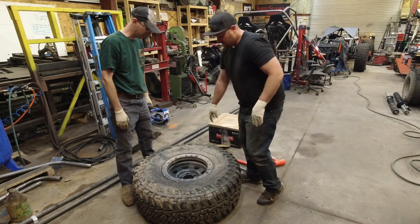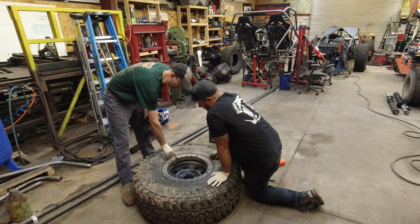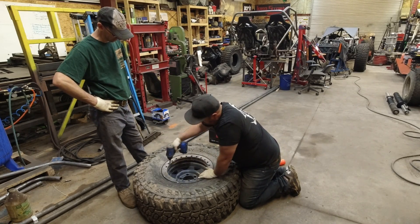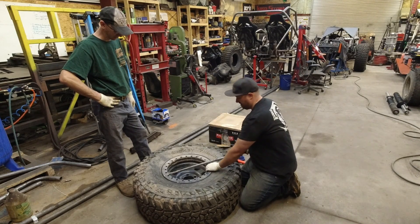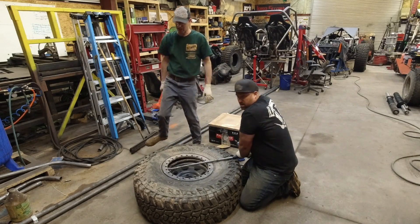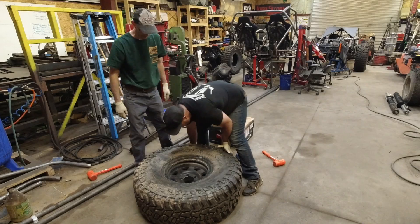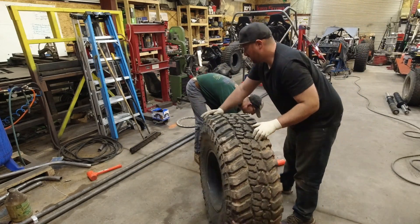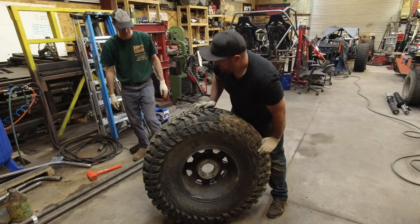You want to be really careful when you do that, because if you loosen too much you can actually pop the ring off and it can hurt you. Notice I only pulled them out about halfway. That's the first step. Next step is cleaning up all your bolts. Now the fun part is unseating this bead, which will be a little bit of a challenge, but we're doing this all with basic tools.